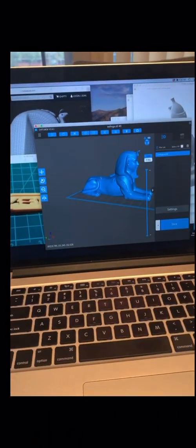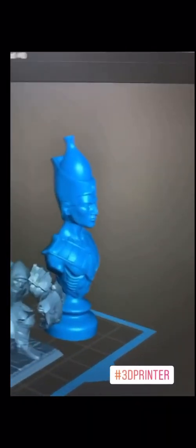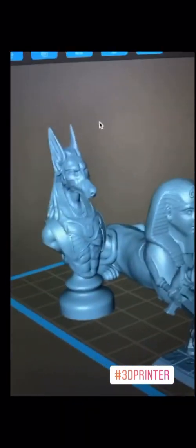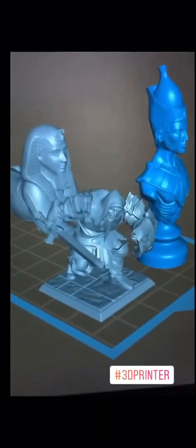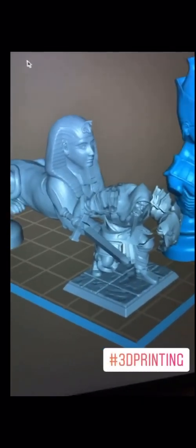So I've finalized my choices. I have the pharaoh, the Anubis, and the sphinx queued up. My friend also asked me to print a DnD barbarian, so that'll all print together right over here. I'll show you guys what it looks like when it's done.